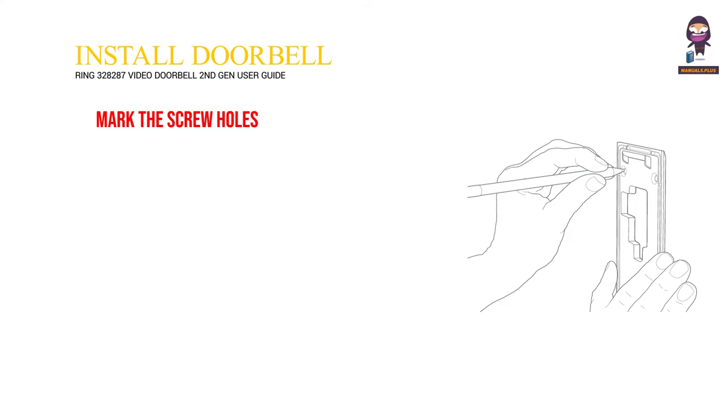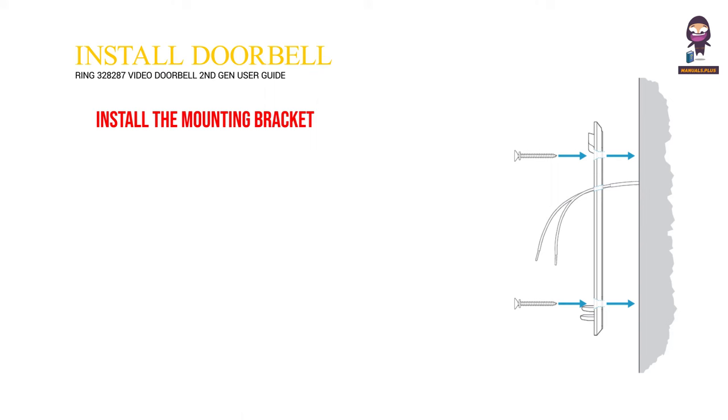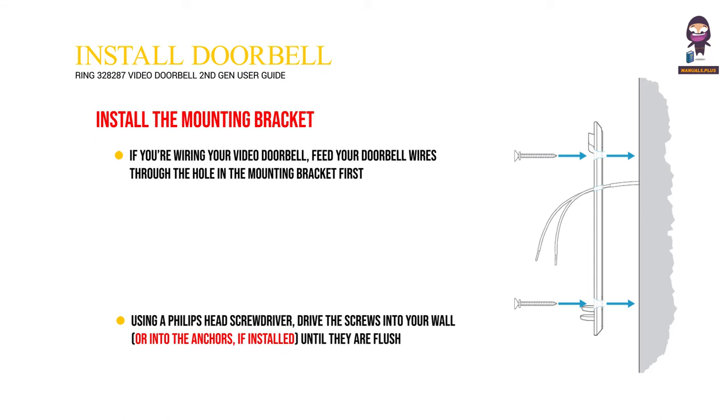Mark the screw holes. Use the bracket as a template to mark the four corner holes. The recommended install height is 4 feet above the ground. Install the mounting bracket — if you're wiring your video doorbell, feed your doorbell wires through the hole in the mounting bracket first. Using a Phillips head screwdriver, drive the screws into your wall, or into the anchors if installed, until they are flush with the mounting bracket.